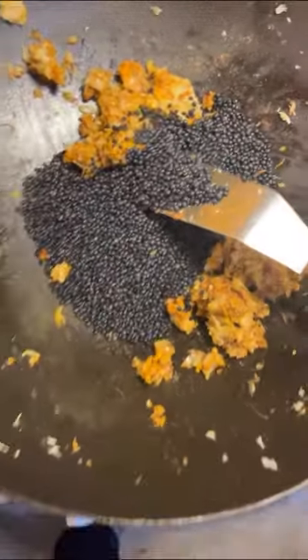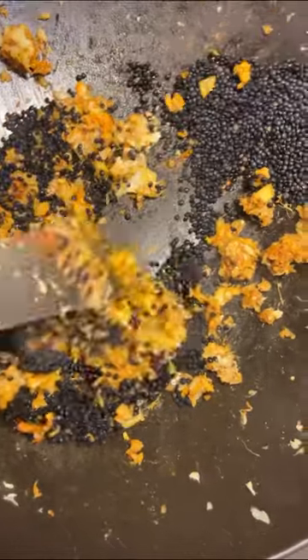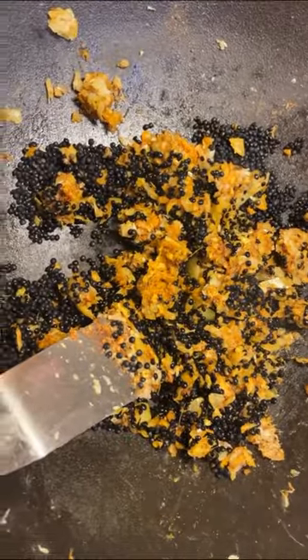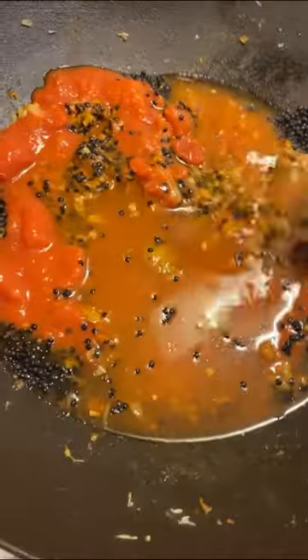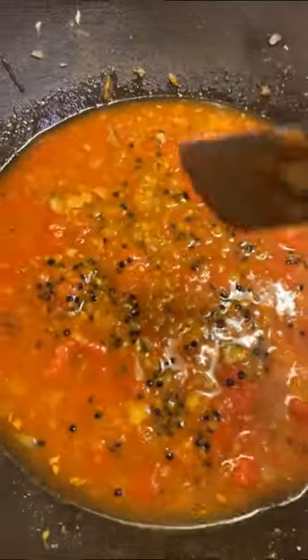Then you add two deciliters of beluga lentils. These are small black lentils — unlike red or green lentils, they don't get mushy; they stay compact. Then you add a can of chopped tomatoes and four deciliters of water, then put a lid on it and let it simmer for 30 minutes. See you then.